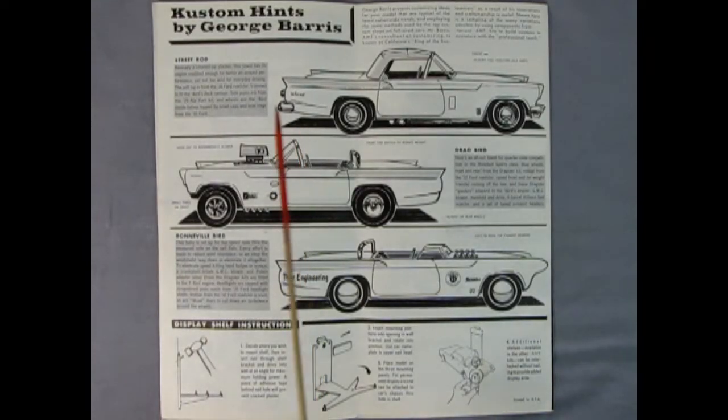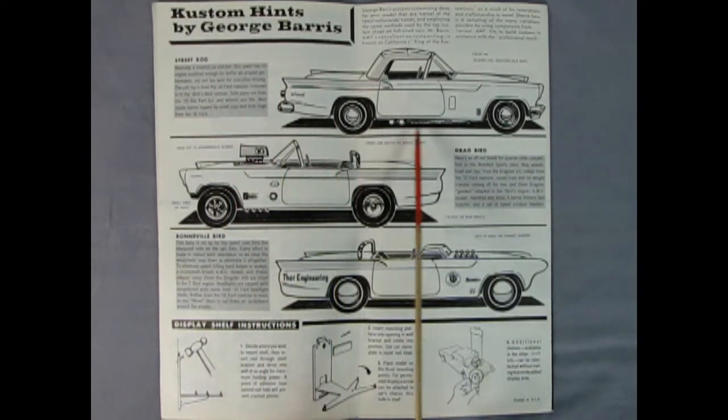On the back of the instructions you get really cool custom hints by George Barris. There's a street rod version using à la carte side pipes and a 1936 convertible Ford roof. There's a drag bird using a big blower and straight pipes that pop out the bottom, with different mag wheels and old spoke-type wheels. Then a Bonneville bird using reversed 1936 Ford headlamp housings molded into shape for an aerodynamic look, with injector stacks, a chopped windshield, a roll bar from the '32 Ford roadster, and moon hubcaps. There's also a display shelf to hook and link multiple cars.